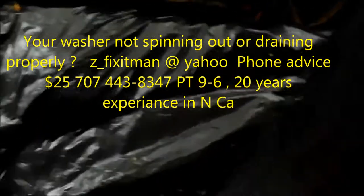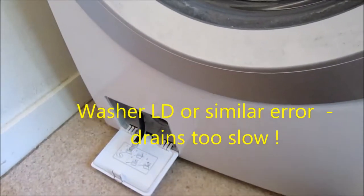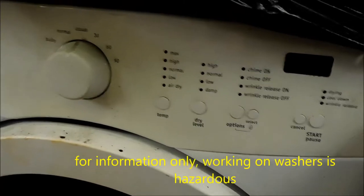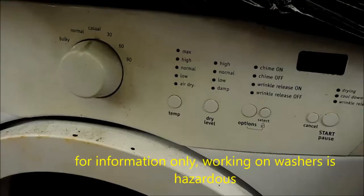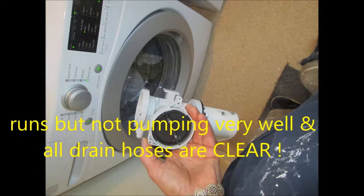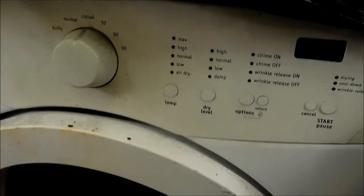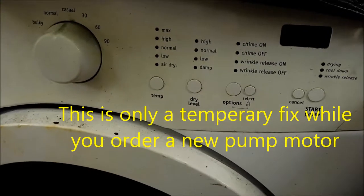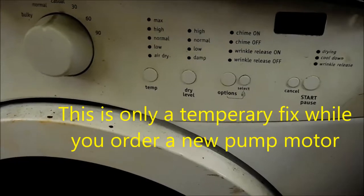Let's talk about your front load washer. Could be Sears, Kenmore, Frigidaire. I've seen this happen on the Kenmore's mainly. What happens is the water pump will fail — it will seem perfectly good, but fail. So let's take a look at the water pump.